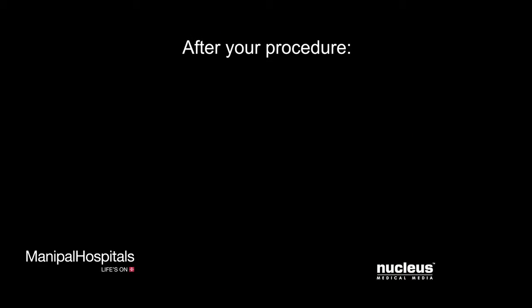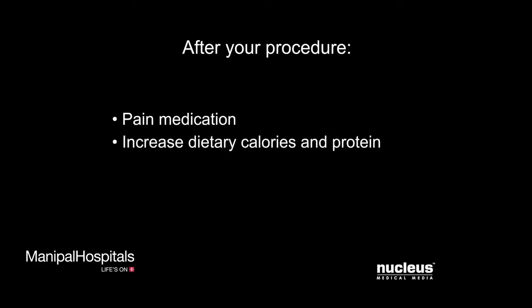After your procedure, your doctor may give you oral or IV pain medications. You may need to increase the amount of calories and protein in your diet to help your skin heal. For the first few days after your procedure, you will need to carefully protect the skin graft site.